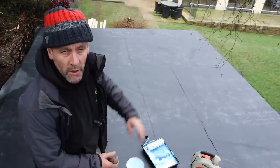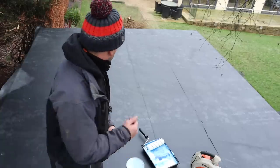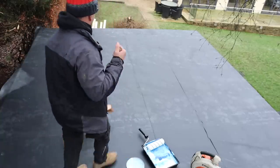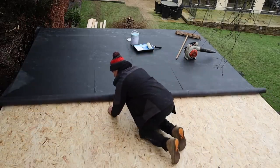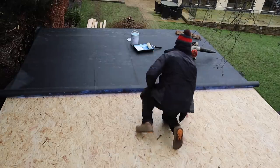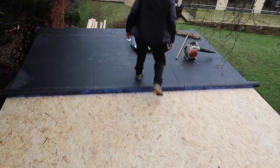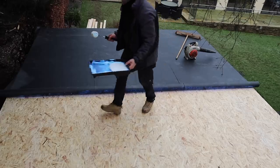That's half of the roof done. We'll go over with the sweeping brush and get any bubbles out — get it all nice and flat. I'm going to roll that back until I find my glue line, roll it back just a little bit, re-glue, and then start this side again, carrying on exactly the same as the first side.